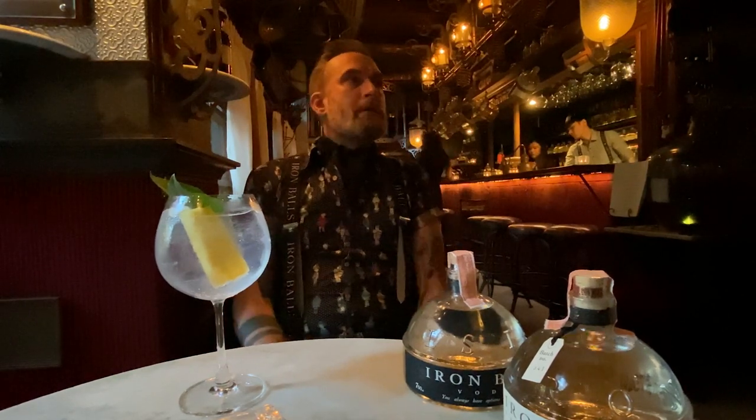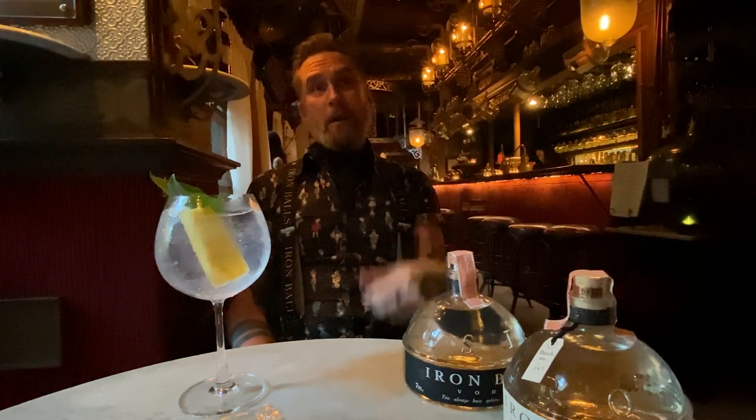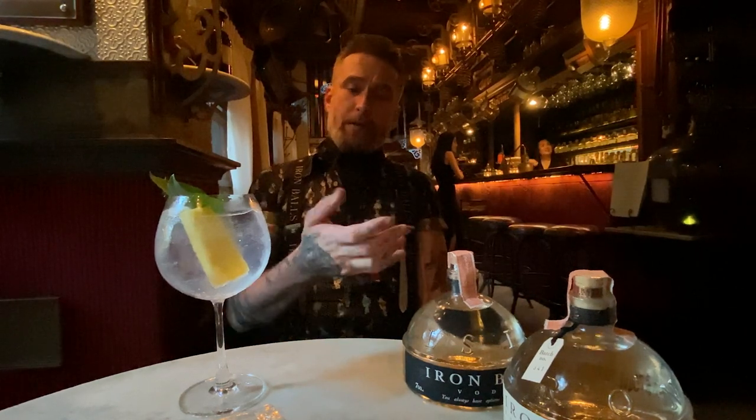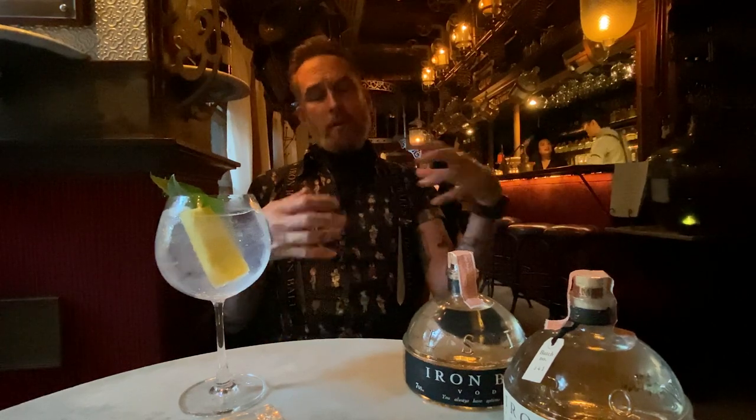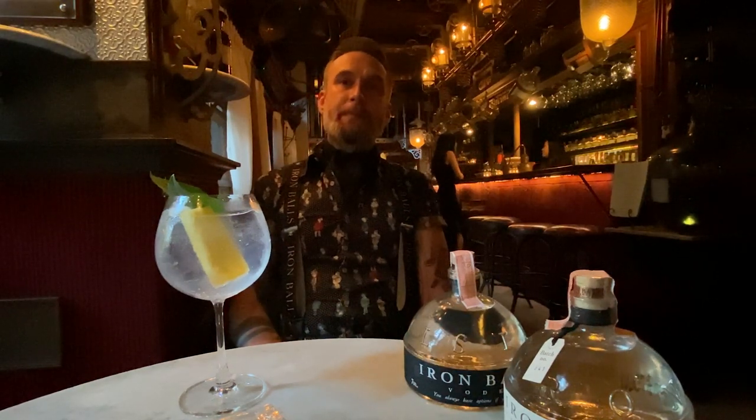We're sold in about 21 markets right now. Our first major importer was Singapore, then Malaysia, Philippines, Vietnam, Japan, Hong Kong, Australia, and in Europe we have Switzerland, Spain, and we just started up in the Netherlands and France. We've got a lot of global awards for both the gin and the vodka, which we just launched, and even the packaging design won awards.